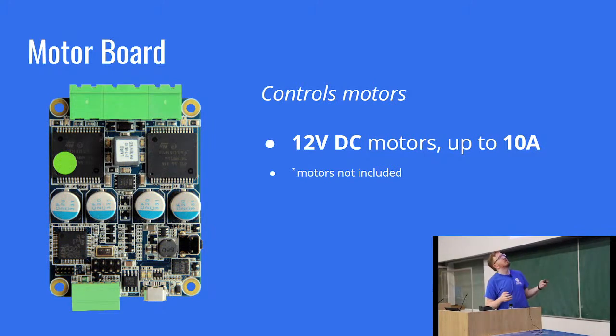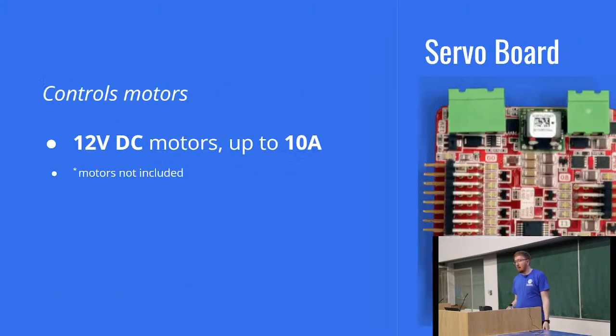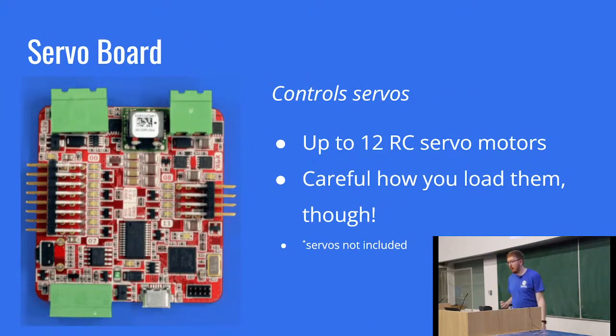We don't provide motors in the kit, but there is information on the docs for exactly what kind of motors these boards can drive, and if you've got motors from previous competitions you should be able to use them. There's also the aptly named servo board — one servo board controls 12 different servos, which can be used for finer movement like the spider robot we saw earlier whose individual leg joints were all individual servos. Be careful not to put too much strain on a servo as they can draw a lot of power and damage the servo internally. We don't include servos, but there's information on the docs for what kind you might need.